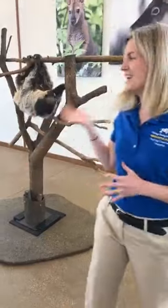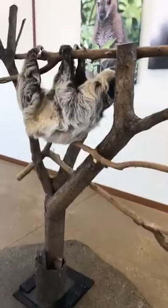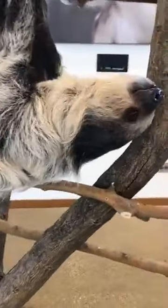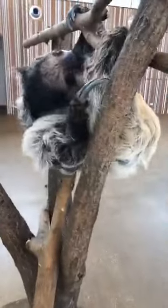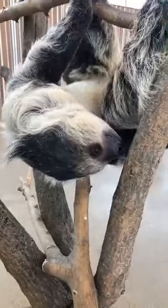My name is Maggie and I'm a zookeeper here at Brookfield Zoo. Today we are doing a Facebook live on a two-toed sloth — you guys have probably all been waiting for this one! We're going to give you an up-close and very special experience to learn all about Elsie, our two-toed sloth. She is part of our animal ambassador program, and we're going to be answering any of your questions after we learn all the really cool facts about her.